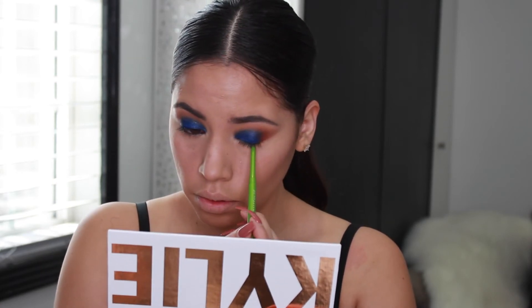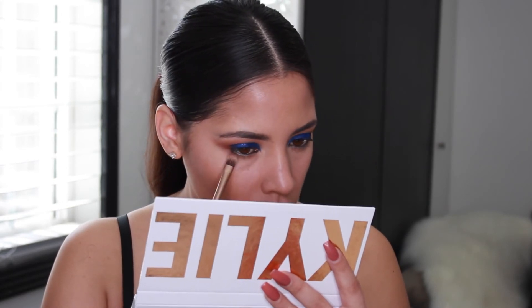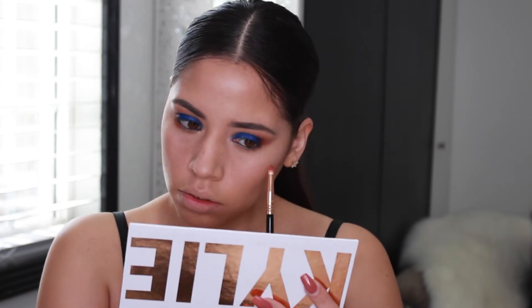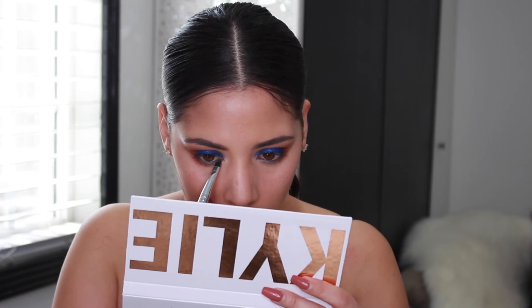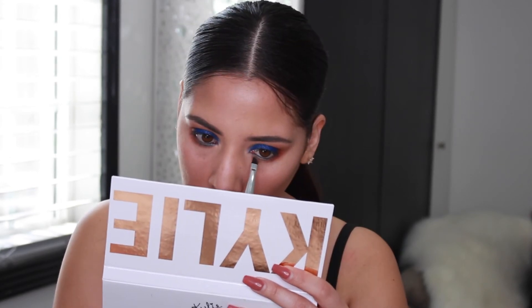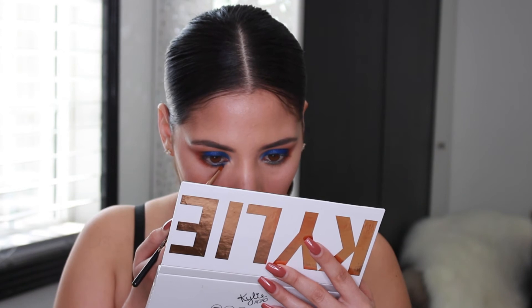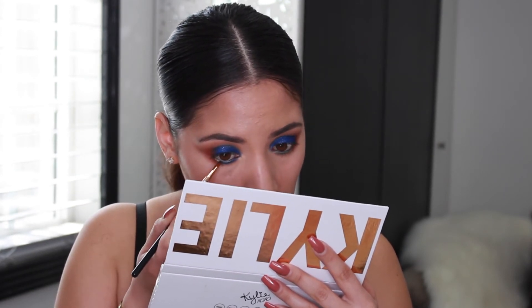Now I'm going to add some black eyeliner to my waterline. I'm taking the color sandy and running that all over my lower lash line. On a pencil brush, I'm taking the color cinnamon and running that on the outer corner of my lower lash line. Next, I'm taking that same glam shadow stick and adding it to the middle and the inner corner of my lower lash line to act as a base for that royal blue color. And now I'm just adding the royal color on top of that base.